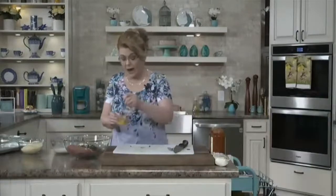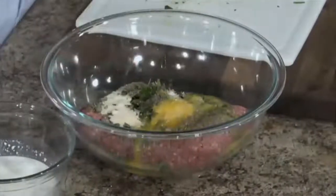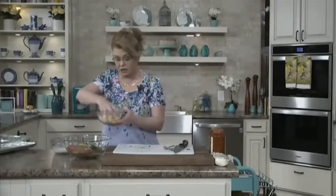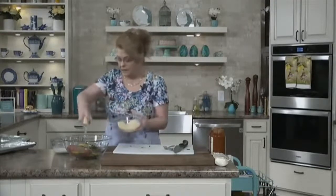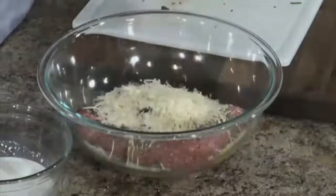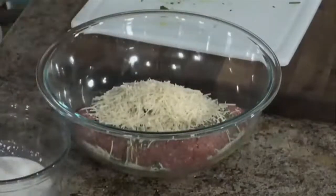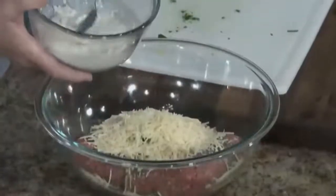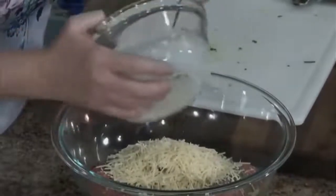I have one egg that will act as a binder. I just want to beat it a little bit before I add it. Then I have some grated Parmesan cheese — I'm going to add about half a cup of that and save some for the top.